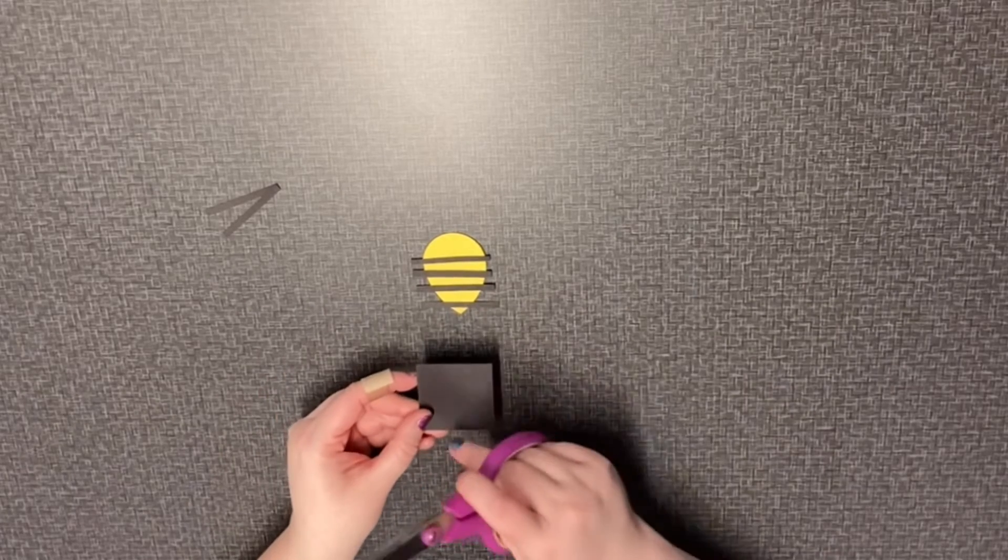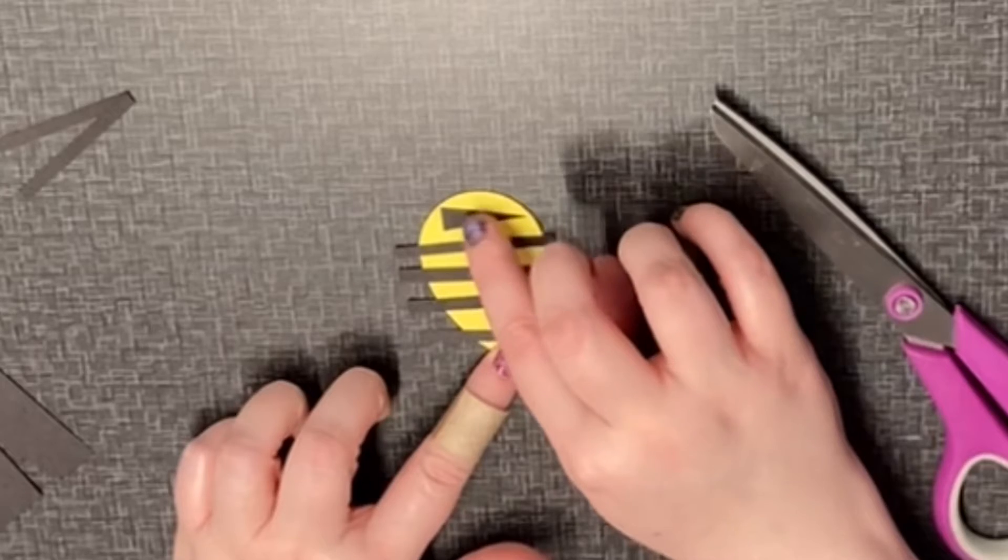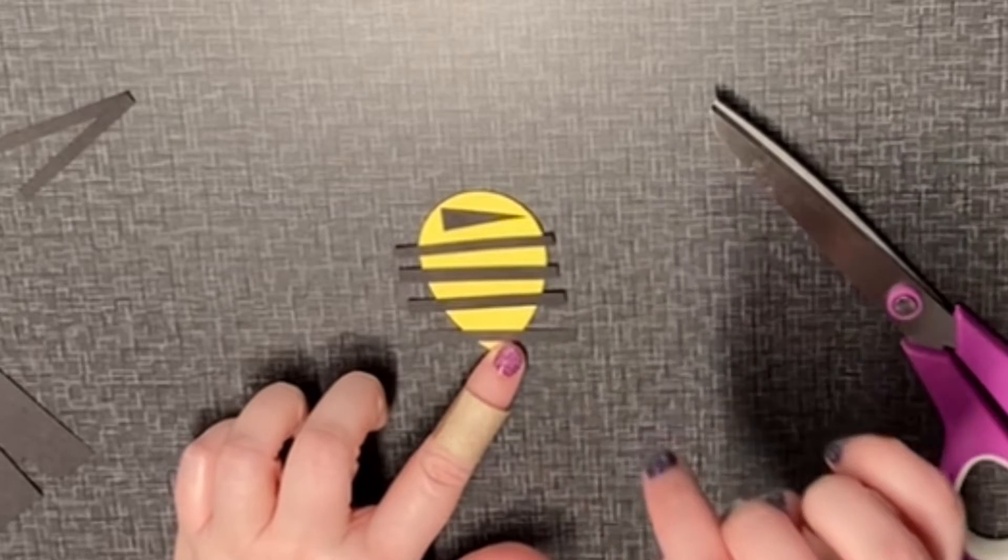Next we'll do the stinger, which is just a long skinny triangle. You can draw it out and cut it. I just went ahead and cut it by itself.